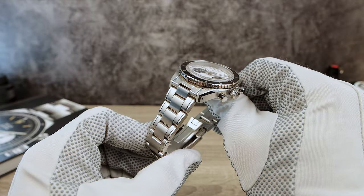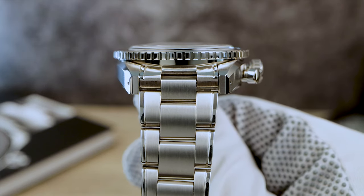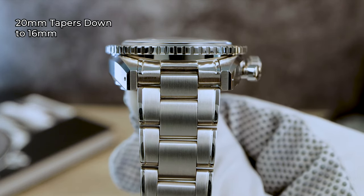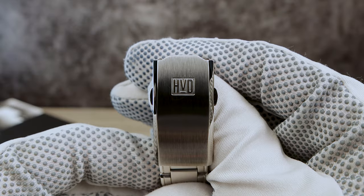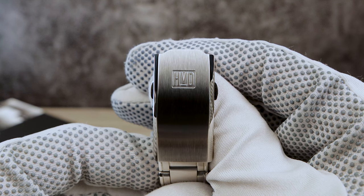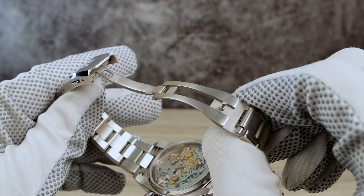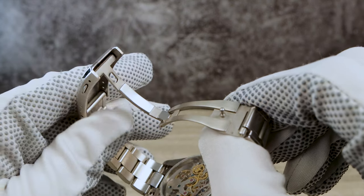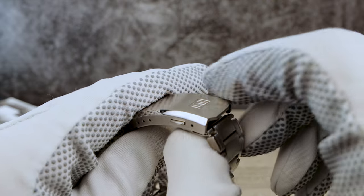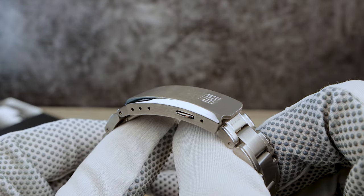Now we skipped over that bracelet, let's go back. We have one-piece links, oyster-style 20mm tapering down to 16. It is completely brushed, except for a little high-polished lip on the top side edges. The bracelet is held together via screws, and the thickness of each link is 3.5mm. The clasp is fully milled, with a twin-button release and 3 micro-adjustments.